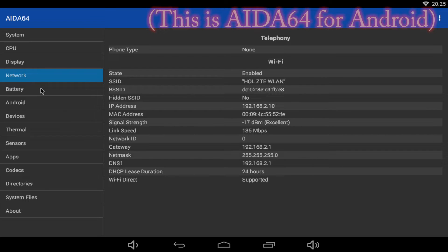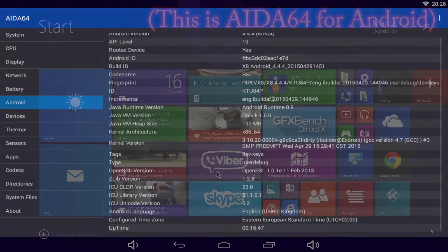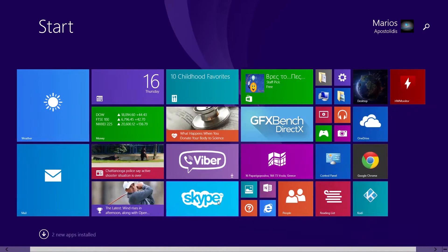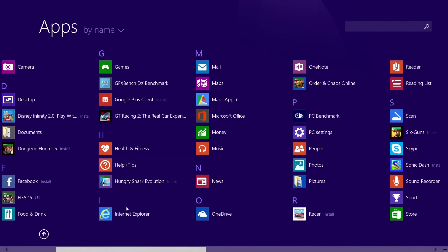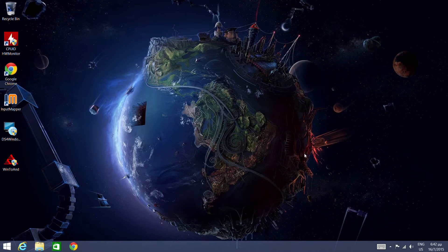The device dual boots Windows 8.1 and Android 4.4.4, with Wi-Fi 802.11n via a Realtek adapter and Bluetooth 4.0. One of your biggest concerns will be available storage: you get 15.6GB for Windows 8.1 and 8GB for Android 4.4.4. You have the familiar Metro UI with live tiles or the classic Windows desktop, from which you can access the control panel and modify various system settings.